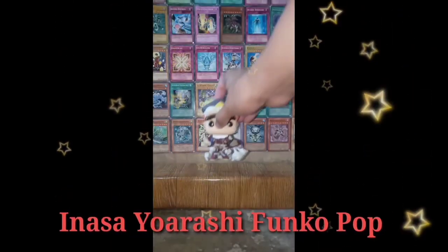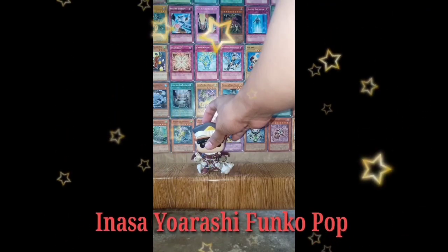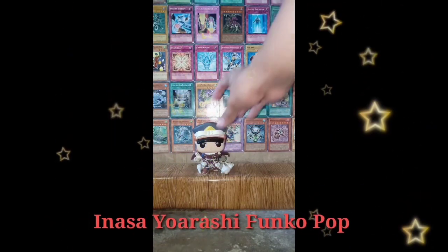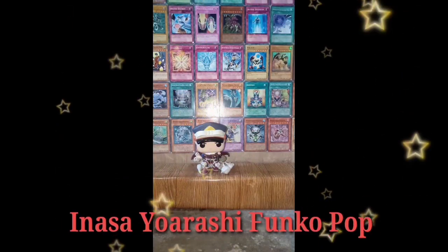During the final war against All for One, the villain unleashed an onslaught of rivet stabs that shot Inasa by the head, though the hero managed to survive the headshot with only a cut from his left eye to the forehead.